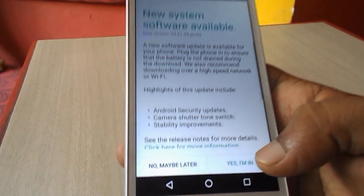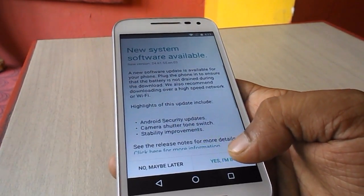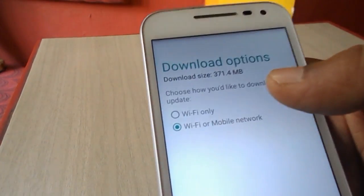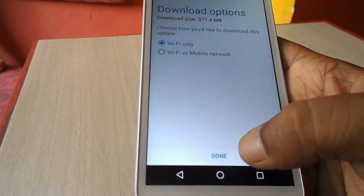Now just tap on 'Yes, I'm in.' If you are using WiFi, select WiFi only, or if you are using mobile data, select mobile network. I am using WiFi, so I'll check WiFi and tap done.